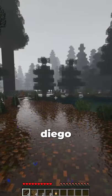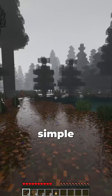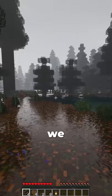Hey homies, my name is Diego. In this video we'll be building a simple dining table. The materials we need are four chairs, four signs, two pressure plates, eight fences, and one lantern.